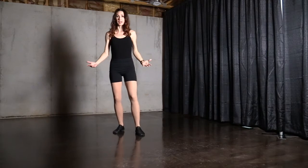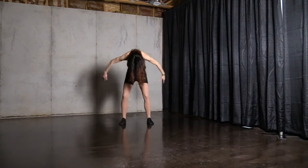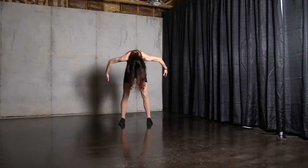From the front: one, two, long, three, four, through the head, rotate up, five, six, seven, eight.